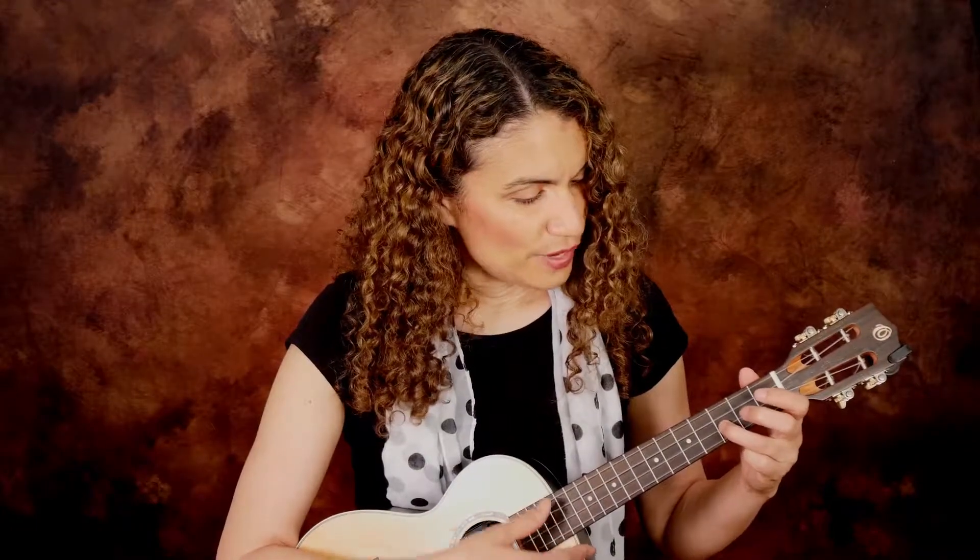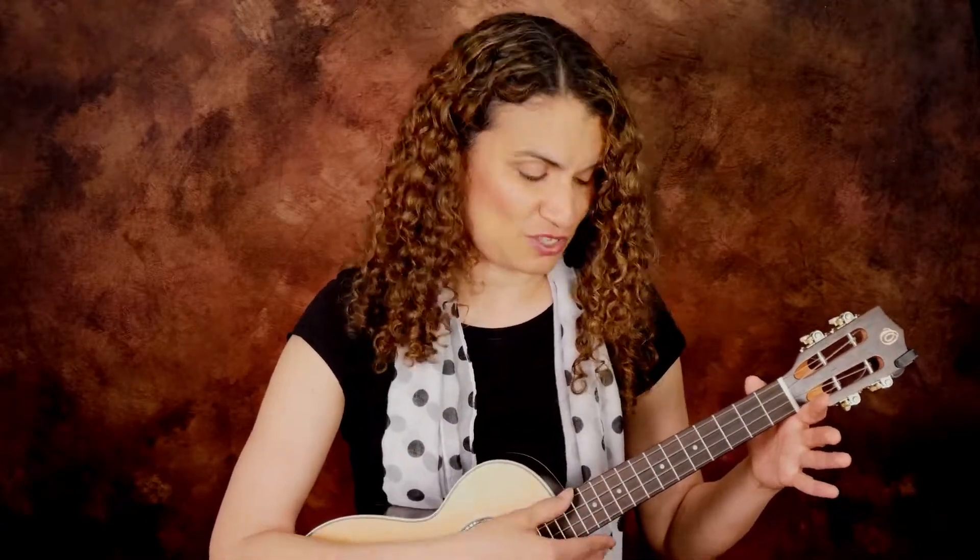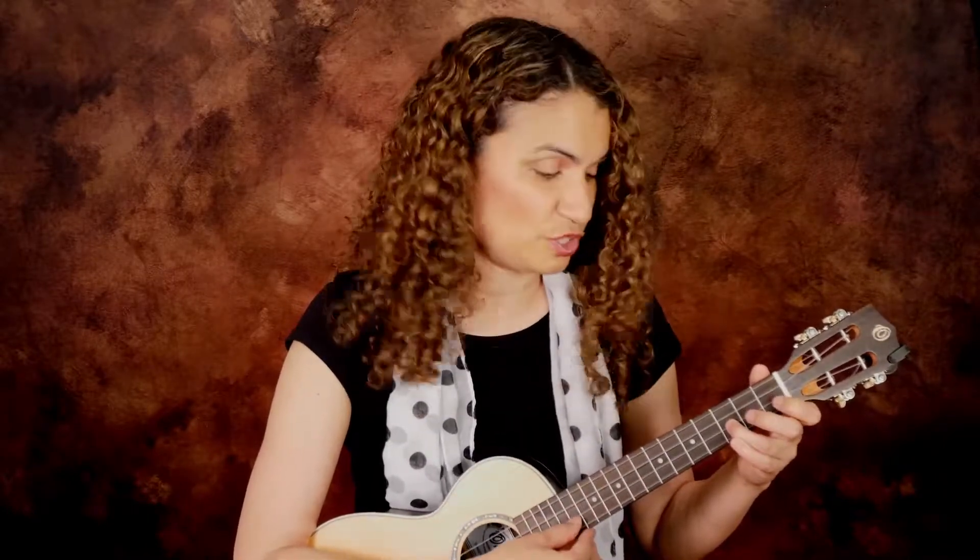The open strings on the ukulele are G, C, E, A, and we refer to strings by the name of their open string. To avoid confusion with 'top' and 'bottom,' I'll call the string closest to me the G string, then C, E, A. We're going to start on the E string at the third fret, which gives us the note G.